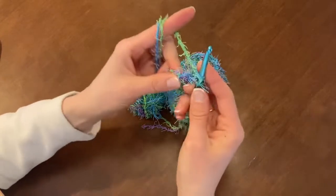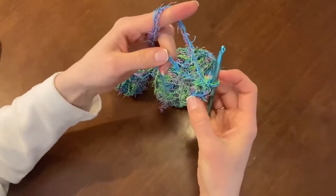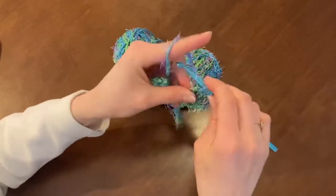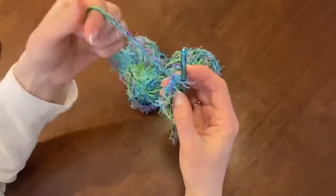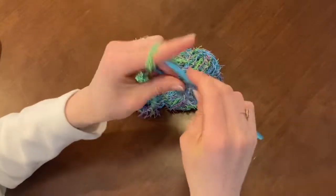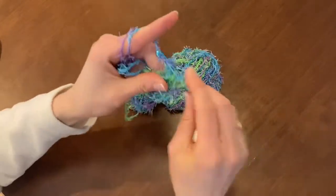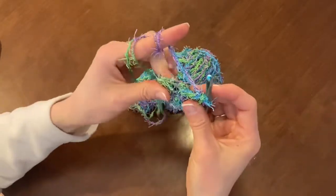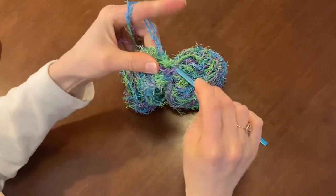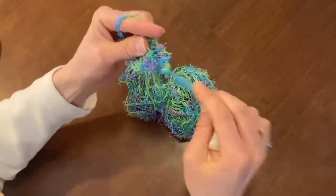Try to keep it nice and loose so it doesn't start curling in on itself — I'm bad about that. At stitch five you'll notice the loop is getting bigger; just pull the tail tight, but not too tight. Keep pulling a little more tight and hold it with your middle finger so it doesn't move. Continuing: stitch 7, 8, keep pulling that tight — 9, 10, 11, and 12.